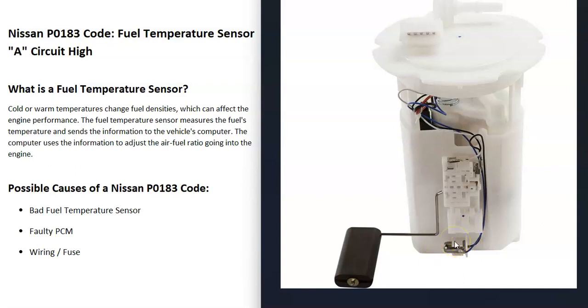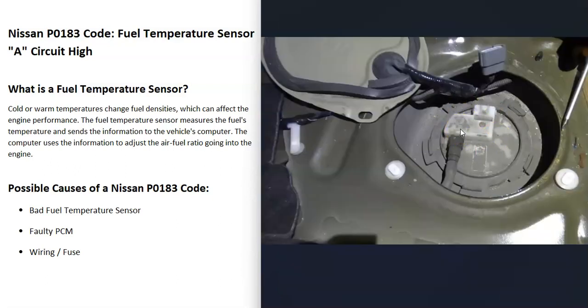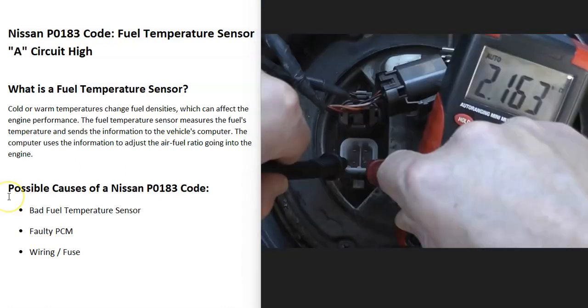The first thing that can cause this code is a bad fuel temperature sensor, usually located on the fuel pump, which is usually behind the seat in the gas tank — you have to remove the whole fuel pump to get to it. You can test these sensors if you want to: find the pins coming out from the sensor going to the computer and test the resistance, matching it to the rated value. Keep in mind the resistance will change depending on temperature, but a good one will usually fall between 2 and 3 kiloohms. You might have to look up the exact rated resistance.